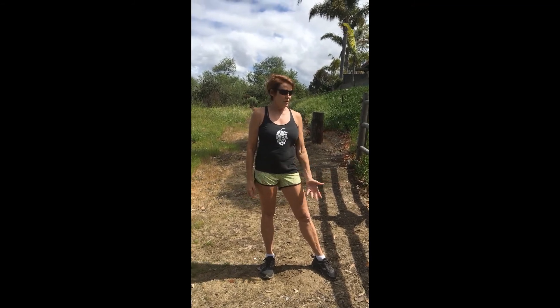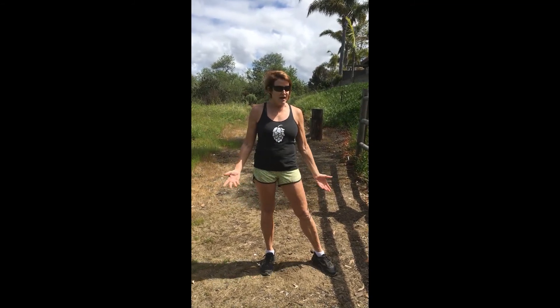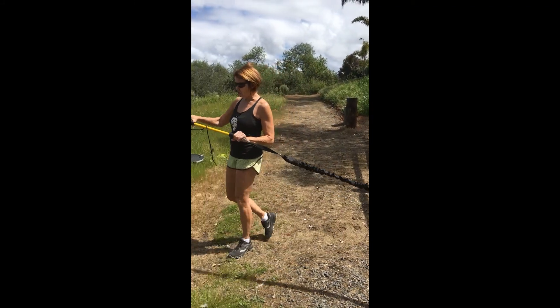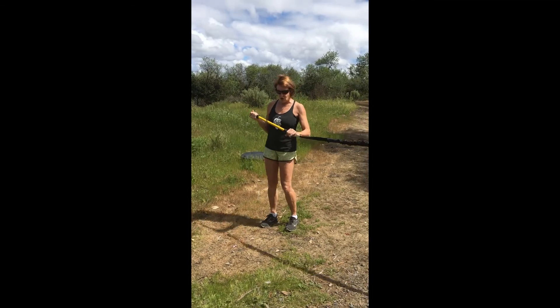I'm out here with Anita and we're going to do an outdoor workout. I have some equipment you may not have, but anyway, I thought I'd just kind of demonstrate how to use it. This is a Rift Trainer — it's kind of a short, formal model. You can get a much longer one.